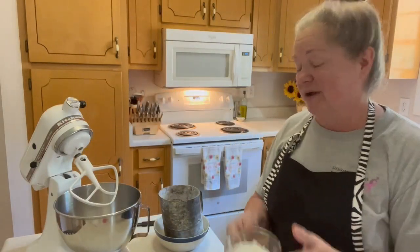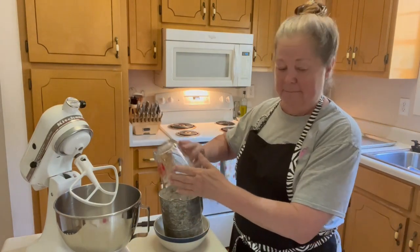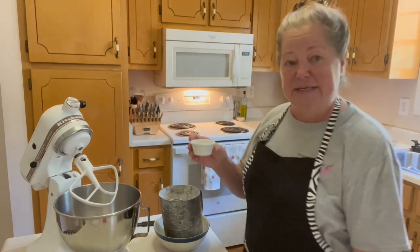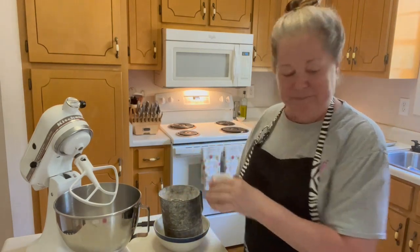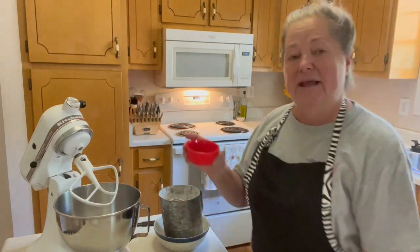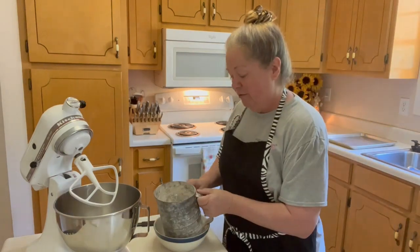For peanut butter cookies we're going to need one and a half cups of all-purpose flour, a teaspoon of baking powder, and three quarters teaspoon of salt, and we're going to sift all of this together.